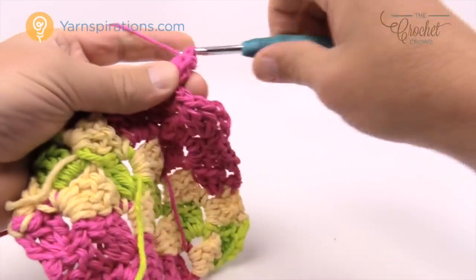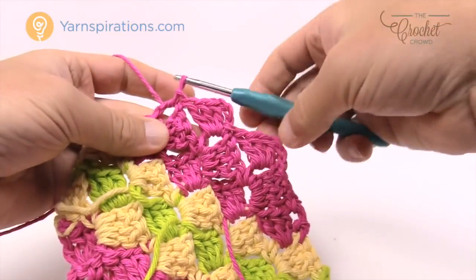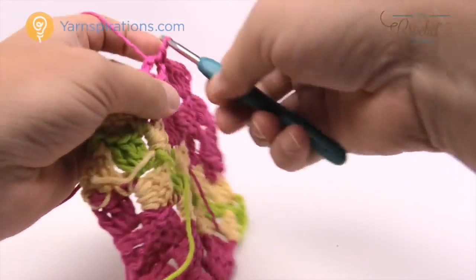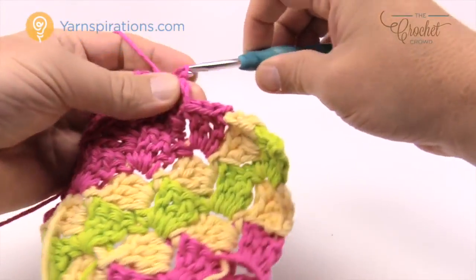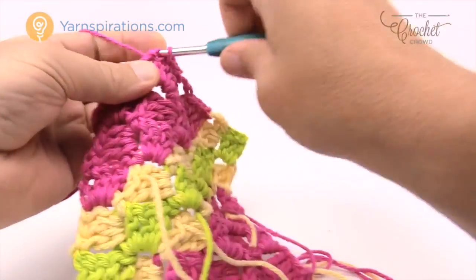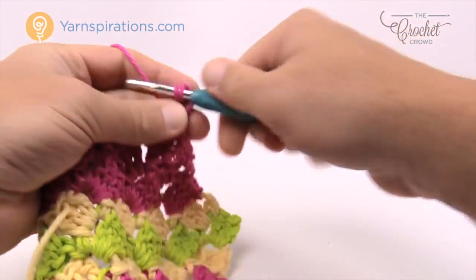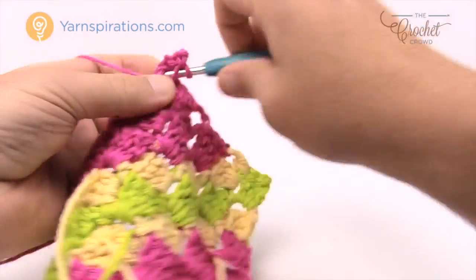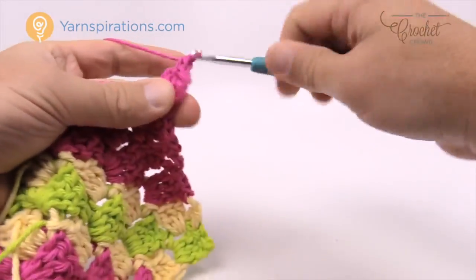People have emailed me asking: does it always have to be three double crochets in the space? The answer is yes. The reason is the double crochet height is made up of three, so in order to keep it as a block you need to do three. People have suggested five, but the first chain is only three so that will not work out. Slip stitch to the next, chain three, and this is already my very last box — join it to the top. It gets faster and faster.